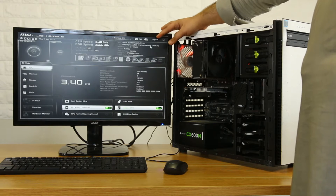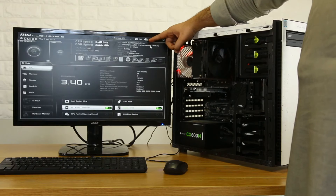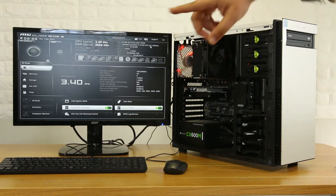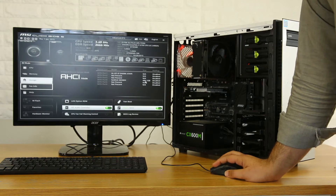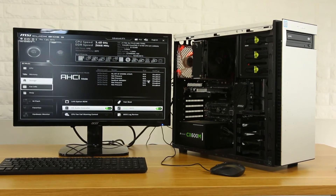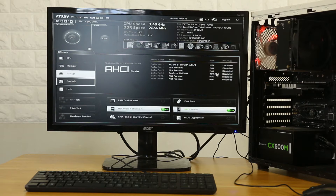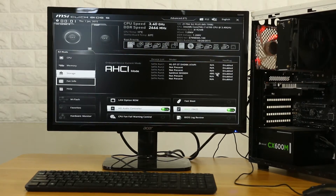CPU is 6th generation, i7-6700. I added 8GB of RAM. The CPU temperature is 16 degrees. The motherboard is good. Storage: 500GB SSD is installed — quite a treasure find! The plan is to remove the parts from this case, clean them up, and reassemble in a different case.